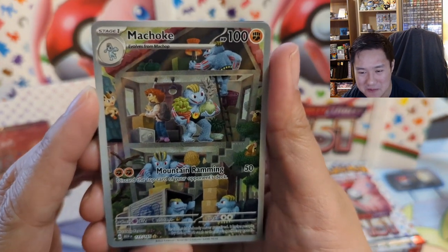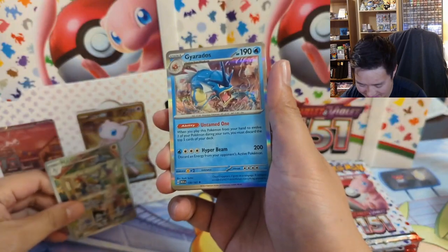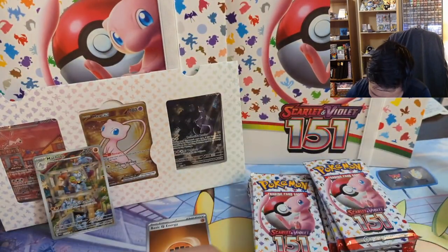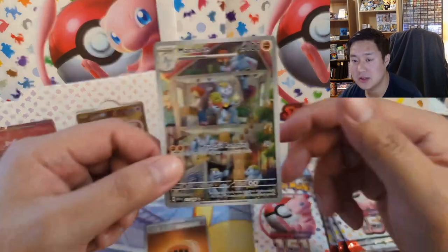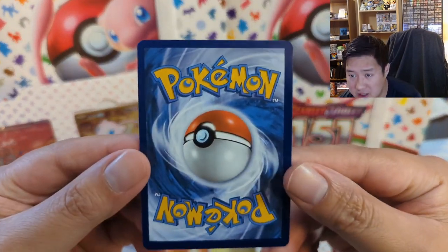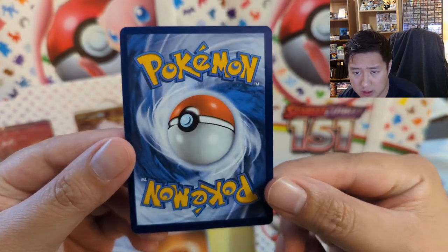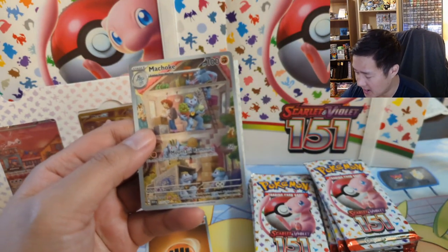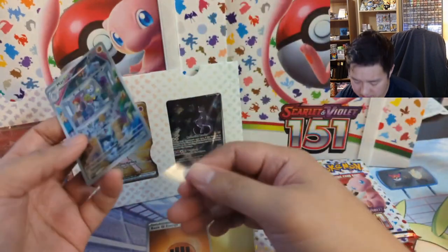We did get the Machoke — the Machoke moving company card! The house looks kind of small but I feel like that's just perfect. I'm really happy with that pull. Oh yeah, reverse energy too. As far as 151 goes, between myself and Pigeons we haven't hit any home runs — no stage two starters. Actually I think the only starter I pulled was off camera, that was Ivysaur, and it was poor quality. This looks quite good and was pretty high on my hit list, so very happy with this — good start to this video.